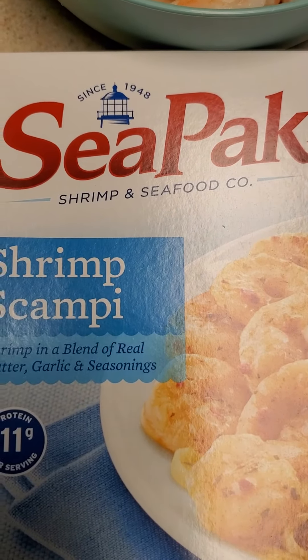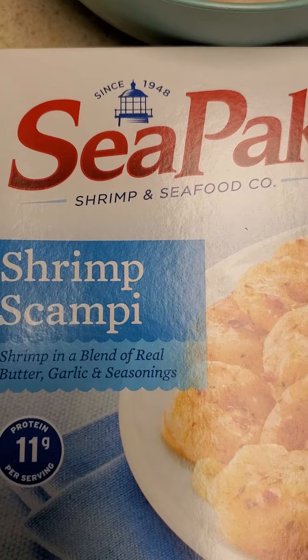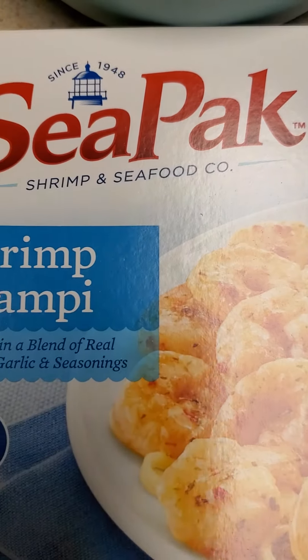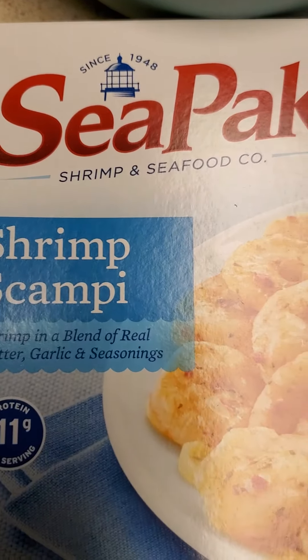I simmered this with a box of the Shrimp Scampi, which is an extra cheap method. The sauce on it is also delicious, and it just adds flavor to the noodles and the dish.